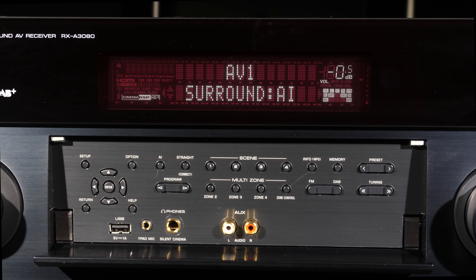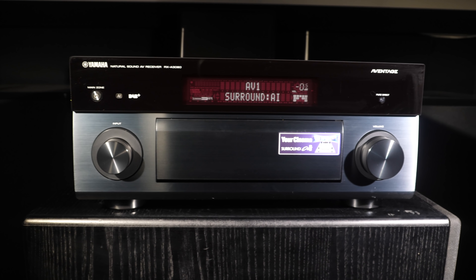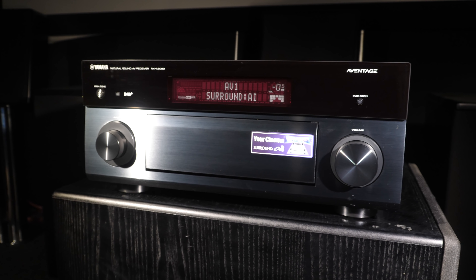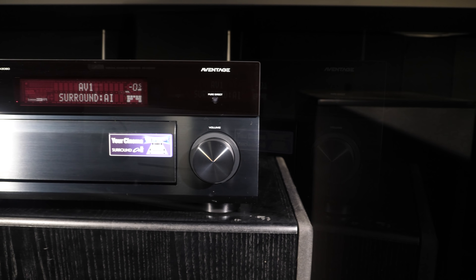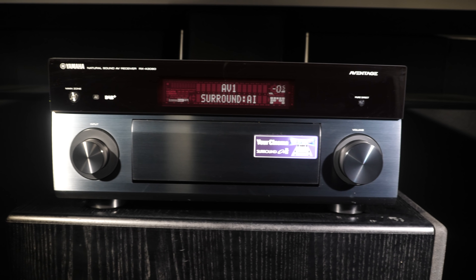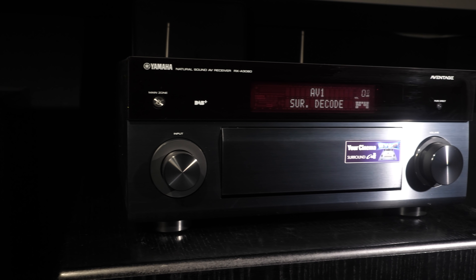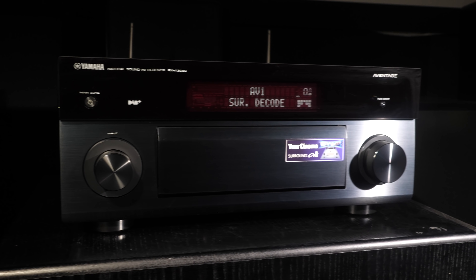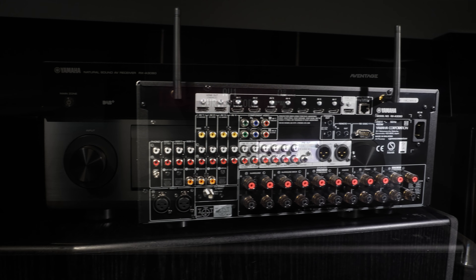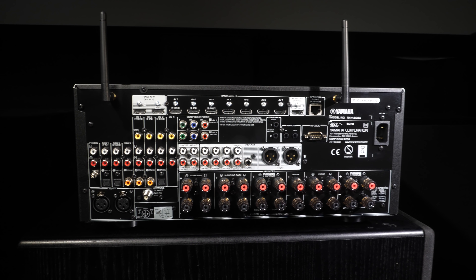The chassis of the A3080 is made from metal and well screwed together with an excellent level of build quality. The front face is aluminium which helps add a nice rigid feel to the unit. It also features the anti-resonance technology or ART wedge, which is a fifth foot in the centre of the unit designed to dampen vibrations from the power transformer and elsewhere. The A3080 is available in this black finish or the lighter titanium silver finish, and around the back are the connections.